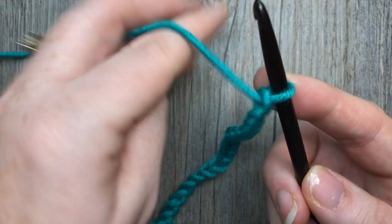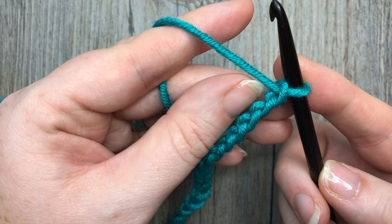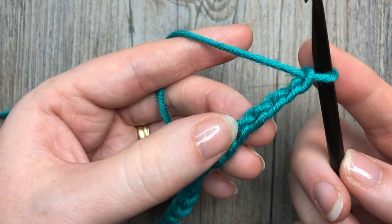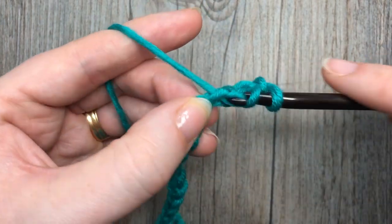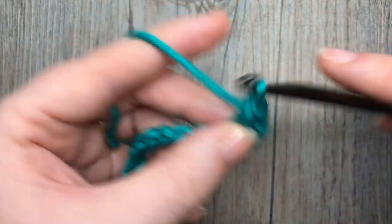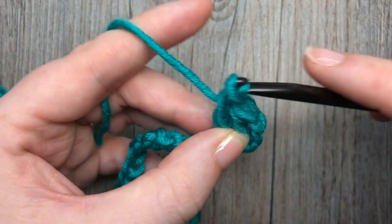For row one you're going to begin by working in the fourth chain from your hook. So count in one, two, three, four — into that fourth chain work a double crochet stitch, and then one double crochet stitch in each chain all the way across.